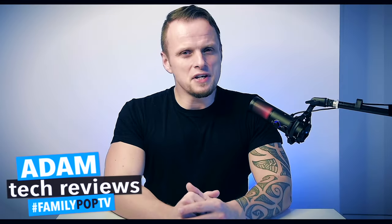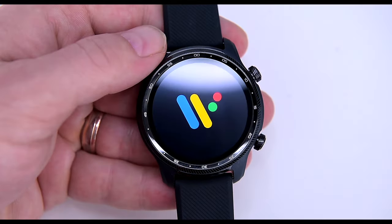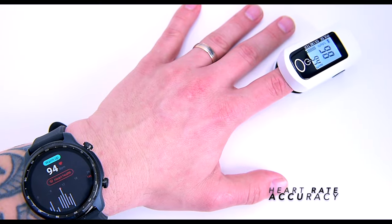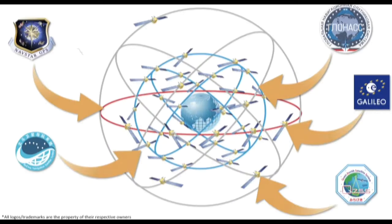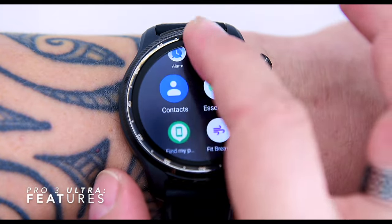The best budget smartwatches combine the functionality of a smartphone and convenience of a watch in one amazing product. The product we will discuss today is the latest TicWatch Pro 3 Ultra, which boasts more premium features than any other Mobvoi wearable to date. In today's video we will check the accuracy of the heart rate, oxygen saturation and step count, test its waterproof capabilities, discuss GPS efficiency, and show you the practical features including TicWatch exclusive pre-installed apps.